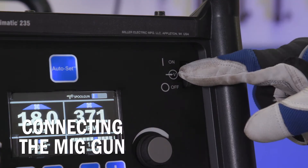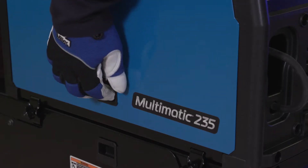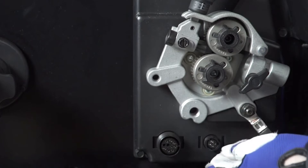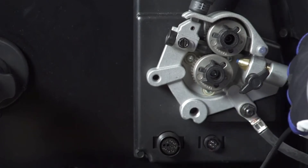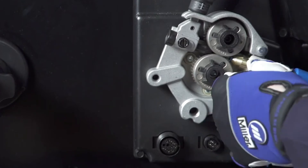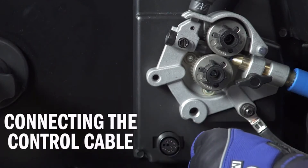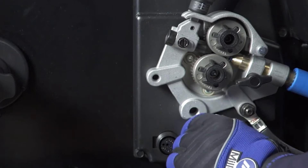First, make sure your machine is powered off. Open the side door. Route the control cable through the access hole in the front of the machine. Then install the MIG gun into the drive casting, making sure it is completely seated in the drive assembly. Tighten the gun connection to the receptacle with the threaded side knob. Then connect the control cable to the 4-pin connection. Twist the collar to tighten.